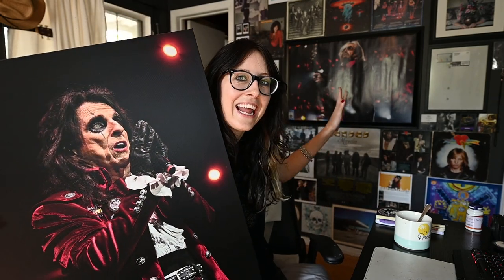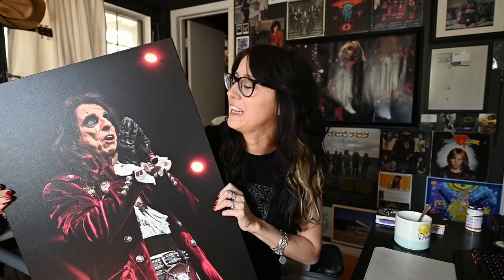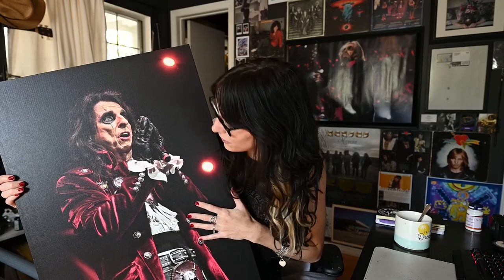This is probably going to go on this wall, next to my favorite photo of Tom Petty. I'm just so honored and happy to have these prints of artists I absolutely love. Oh my gosh, this looks so beautiful.